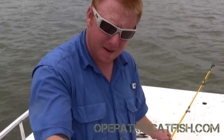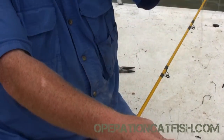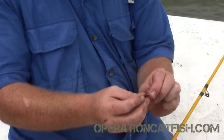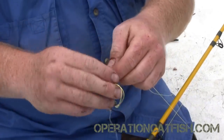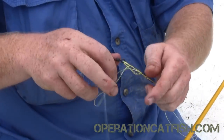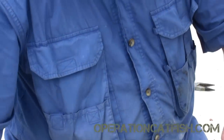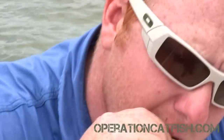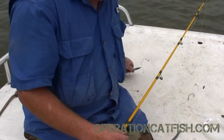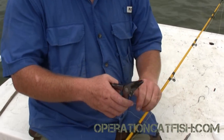Then we're going to take our main line — this braid — run our sinkers onto there, and tie another Palomar knot around the entire rig, just like so. I like a Palomar knot with my braid; it's a good solid knot, very easy to tie. We want to make sure we moisten up our line right there at the knot as we're cinching it up. Pull it tight, pull it tight, then trim off our tags.